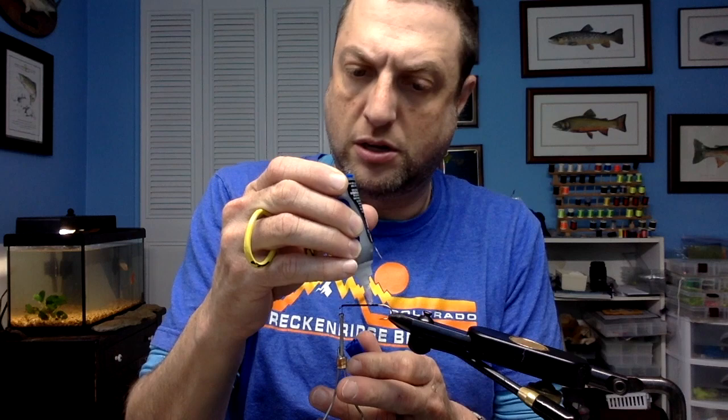You don't need super glue, but I like it. I'm using Loctite gel because it stays in place and doesn't run.